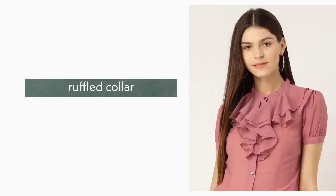16. Ruffle Collar. We have a lot of ruffles created around the neck, and that is why it is called a ruffle collar.